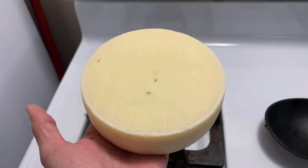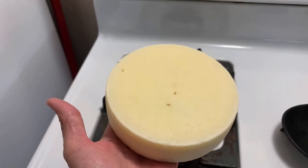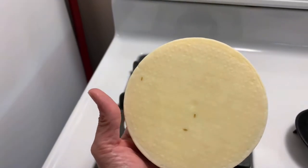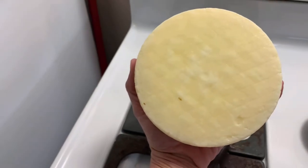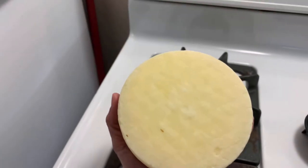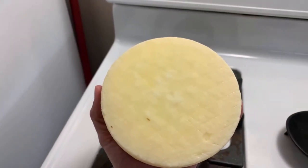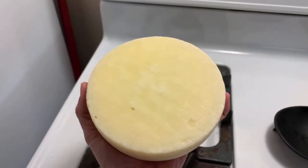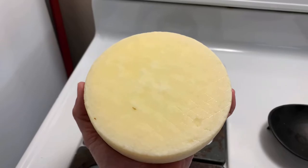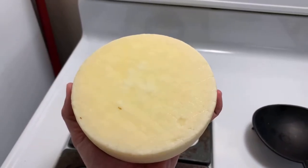Here is my finished cheese. Sadly there was a mark on my grate so I made a couple of little spots on my cheese, but that's okay — it's not mold, just a spot on the surface. I'm not going to eat the rind anyway. I'm going to freezer seal this and it will go into the refrigerator to age for at least 30 days. Probably I'm going to leave it in for more like 60 days and then I'll crack it open.